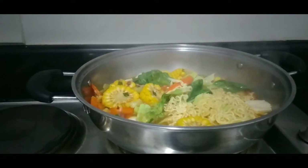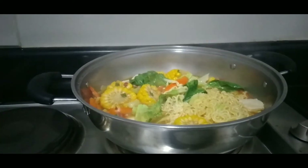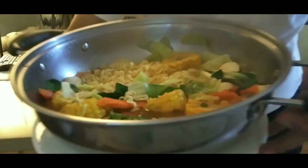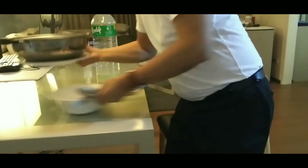Okay, we are done cooking — napakadali po at napakasarap! Masarap na masarap, looks so yummy. Okay, good! Wow!